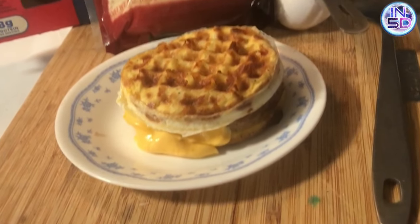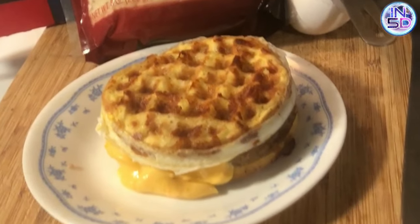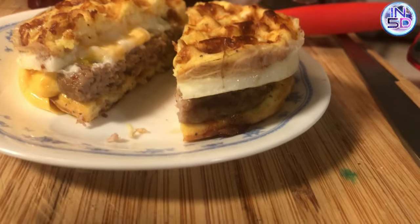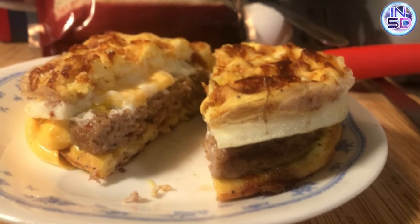If you enjoyed this video, please like, share, and subscribe. In addition to my spiritual and metaphysical videos, I'll be adding more videos featuring keto-friendly meals. Thank you for watching. Much love to all.